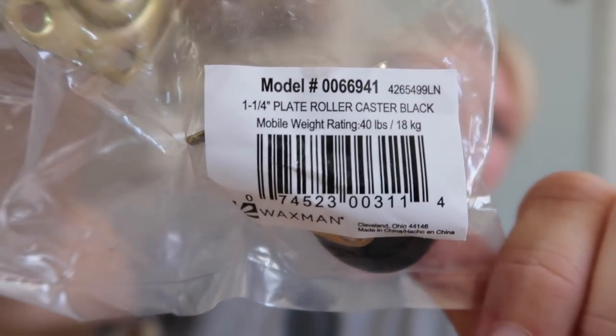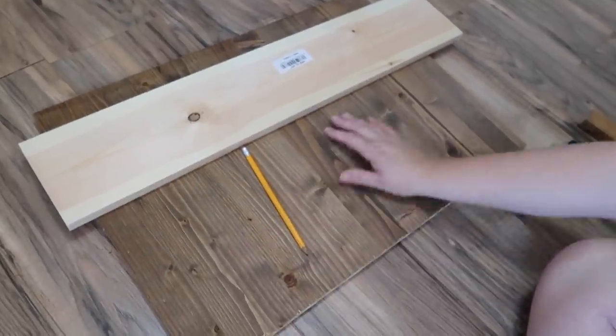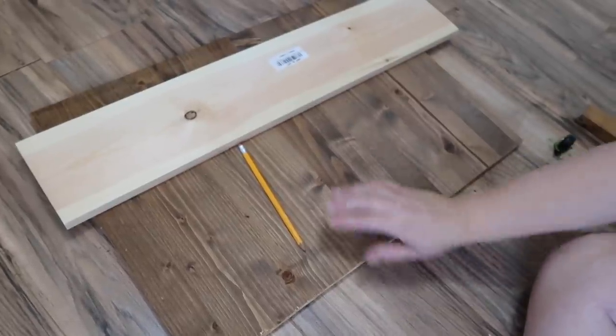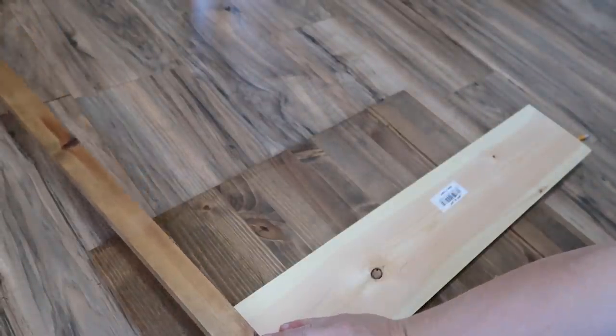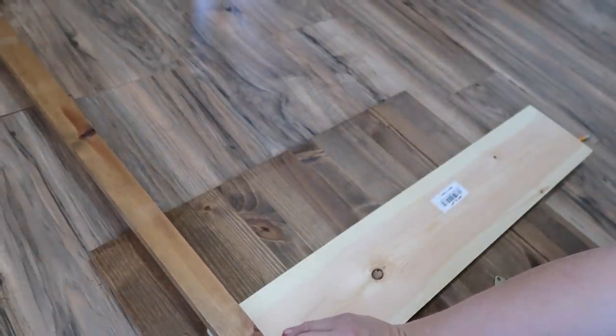I think the first thing I'm gonna do is put the casters on the bottom board. That way I will know exactly how high it is when I go to put the other board on — if it's too long I could go ahead and cut it before I attach them all together. I put another board underneath here just so that if it were to go through, it's not going to go through to my floor. I'm going to use this kind of as a guide of where I want to put them.